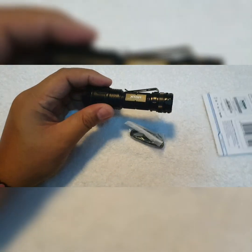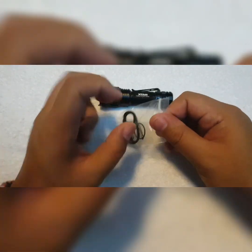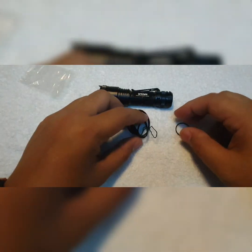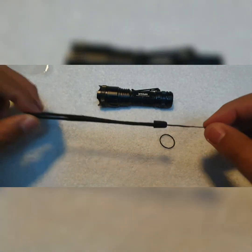Okay, those are the accessories — the light itself, let me put this aside. I can see an o-ring inside, a lanyard, and we have one spare o-ring. Of course the lanyard comes with this light.